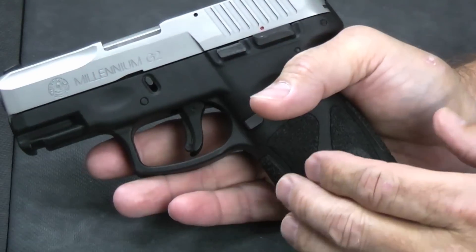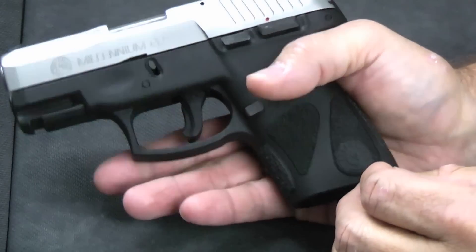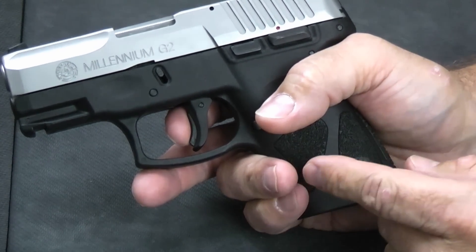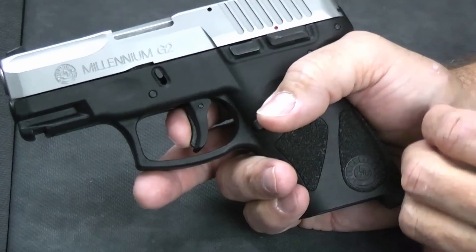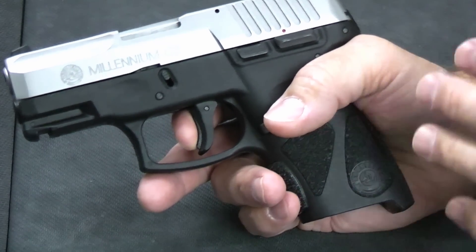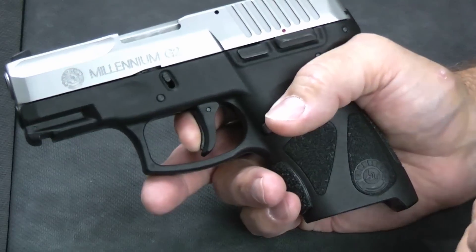The trigger is breaking so far back by the time you've gone through all the take-up that we did have a tendency to kind of lose our position with it. As far as accuracy, the gun is as accurate as any other. As far as ease of shooting it well, we did find it a little difficult with this trigger. But when we worked at it and spent a little time, we were able to bring our groups in. Expect to spend a little time getting used to this particular trigger.